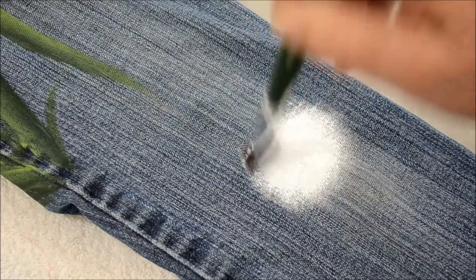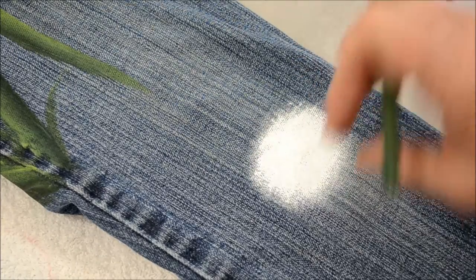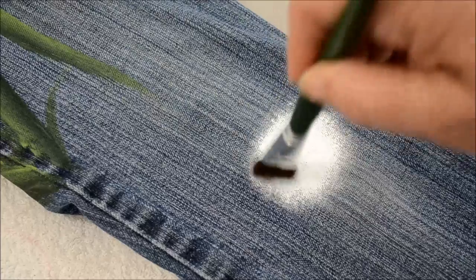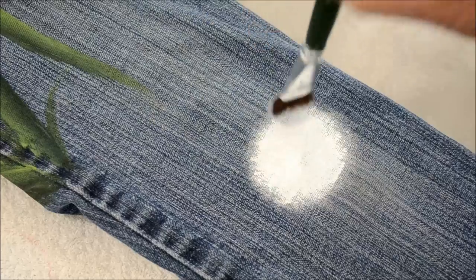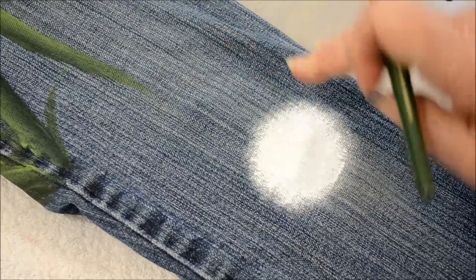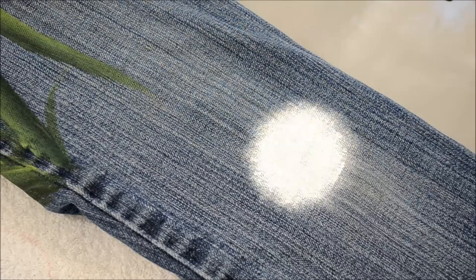I'm kind of guesstimating how big I want the center because the petals are going to come out to the side, so I don't want an overly huge center. Now sunflowers come in all different sizes — some have really large centers and others have smaller centers.